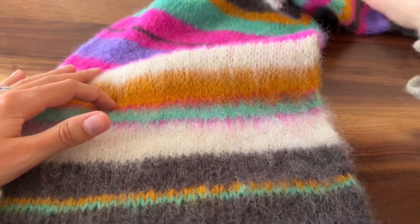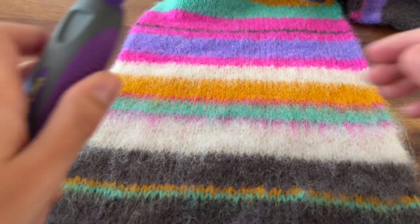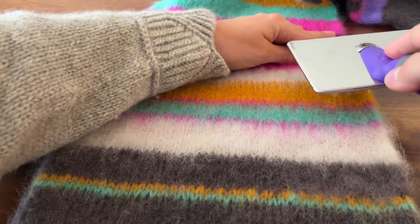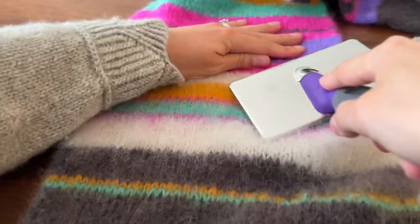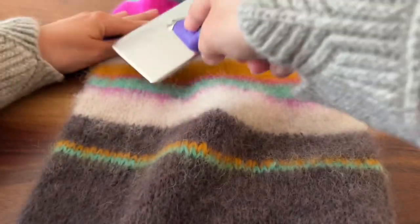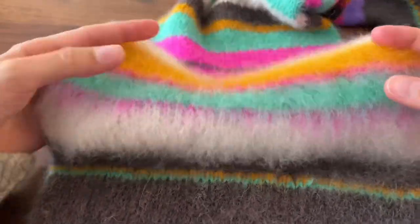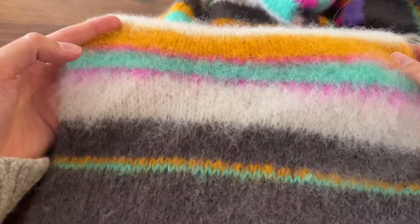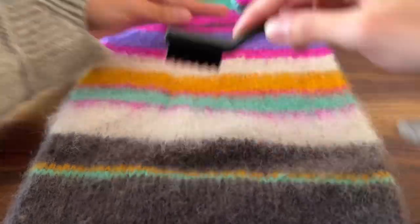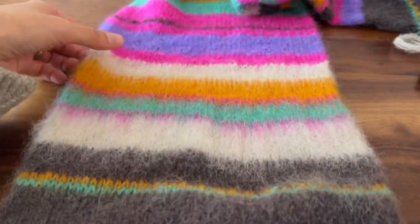I started at the halfway point of my scarf, which was this stripe right here. You just want to start with the slicker brush first, holding the scarf tight on your working surface, and brush in kind of short, quick strokes in an upward motion. Sometimes you get a little end that pops out and that's no big deal — just pull it and it'll go back in. The slicker brush does give it more of a matted look, so then you just take that nylon bristle brush and come in and brush over top of it.